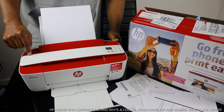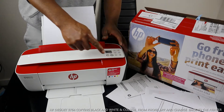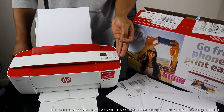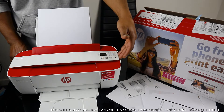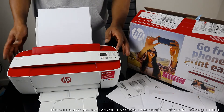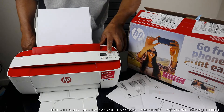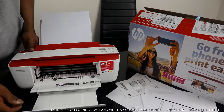You turn this printer on and off from here. This is the copy color button, and this is the copy black button. The steady blue light means it's connected to Wi-Fi — when it's flashing, it's not yet connected. A white light here tells you the printer is connected to a Wi-Fi or mobile device app. This button is to cancel, and this one is for information or alerts if there's any issue.